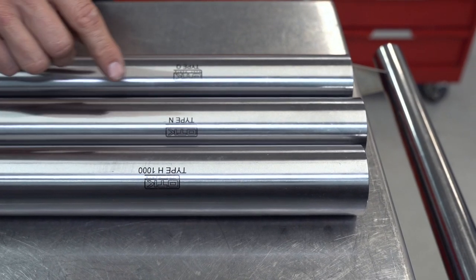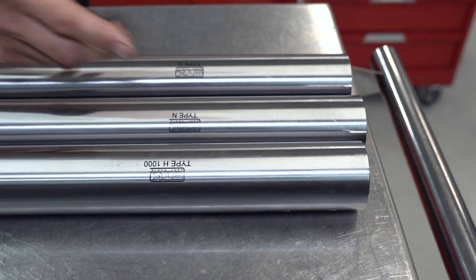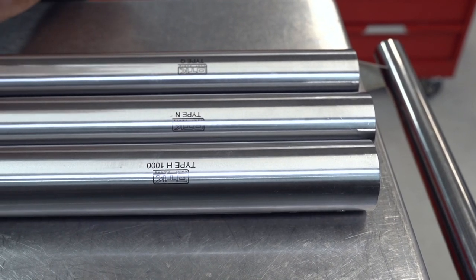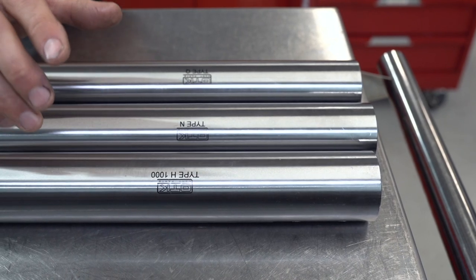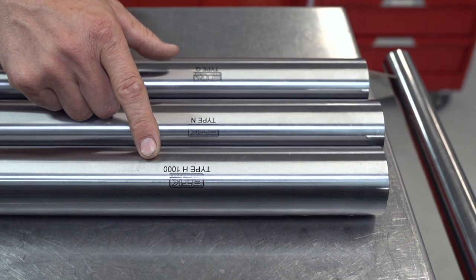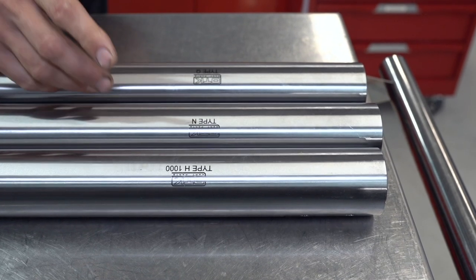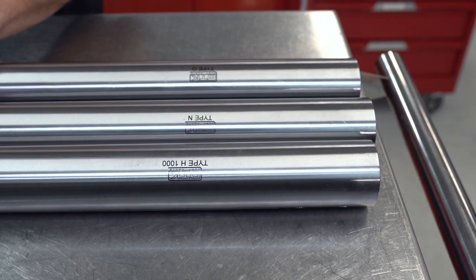What we have on the bench here is the standard N-type from Tony Kart. Now most kart manufacturers all have a standard medium grade axle — they call them different things but it essentially is the same. And then obviously we have a harder type and also the softer types. They also make a 1000 millimeter axle as opposed to the standard 1030 millimeter axle, and most companies have a short or a standard length axle as well.